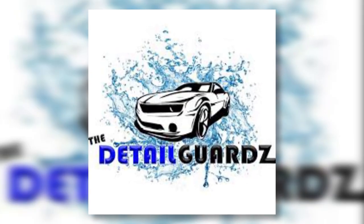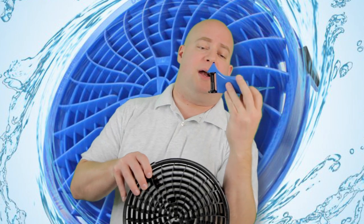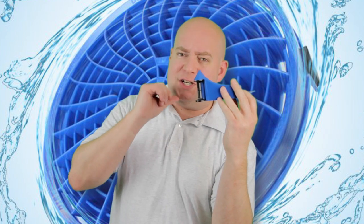If Detail Guards sounds familiar, it's because they're the ones that came up with these awesome detail guards right here. I still use these so much — they have saved my life. This is where you put these under your front wheels and back wheels so the hose doesn't get stuck. I love these, thank you for making those by the way, but that's not what we're talking about today.